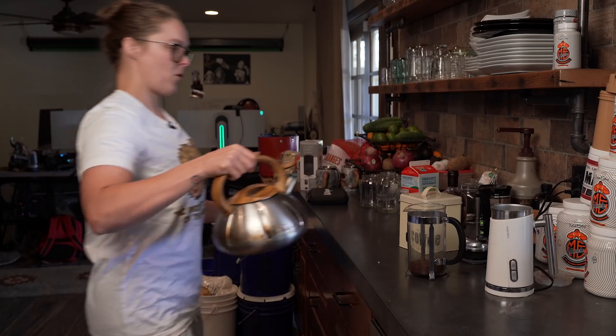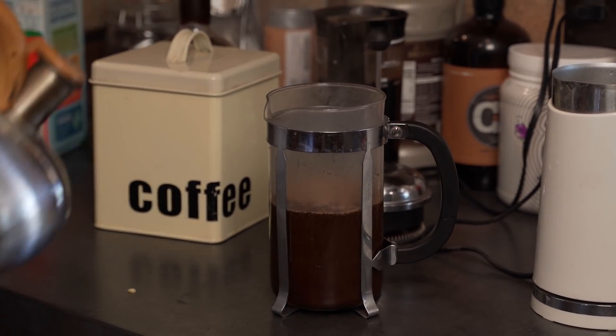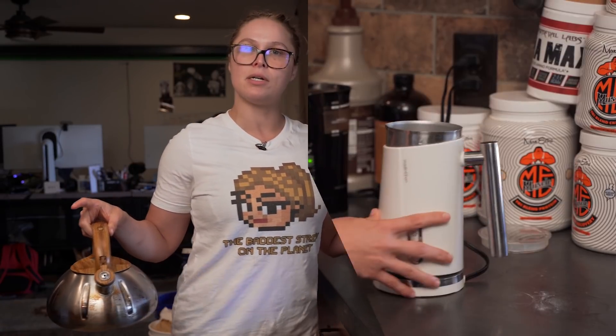Now I need boiling hot water. You're not going to fill it up all the way — I'm just going to give it a halfway-ish fill. And let it steep for a while.